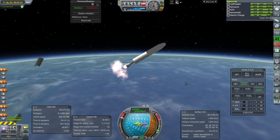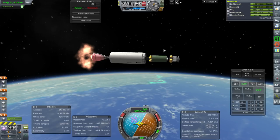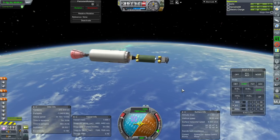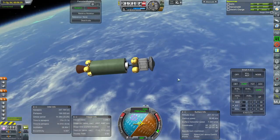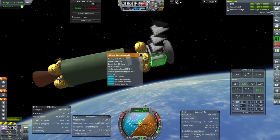At least it lit properly. It looks like we're going to need the AJ-10 to complete orbit for us. Okay, separation — we are in orbit, thankfully. Now let's deploy everything and plot for Venus.